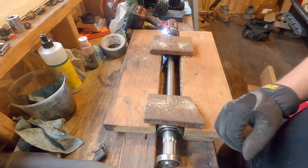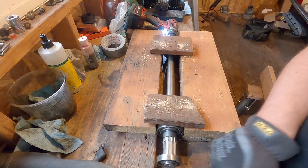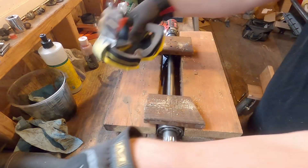Right now I'm cutting a little piece off the end here. I'm going to go ahead and finish it up right now so you guys can see.